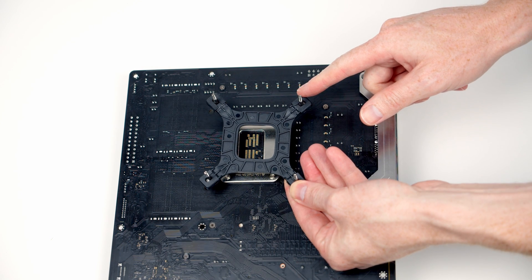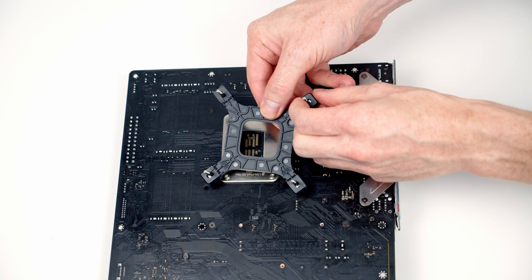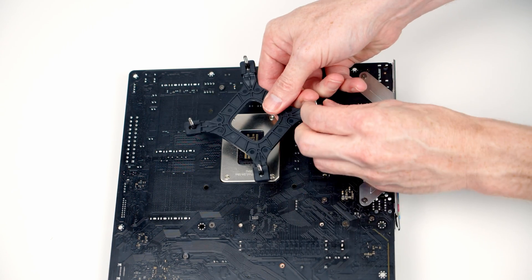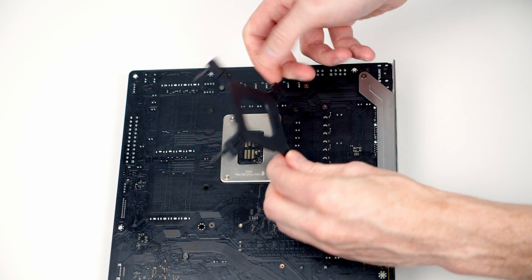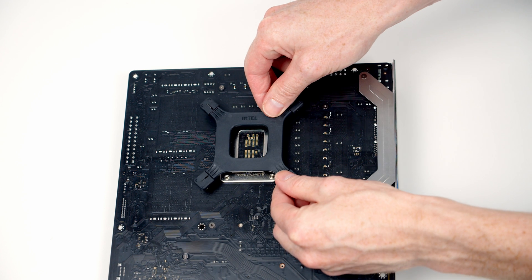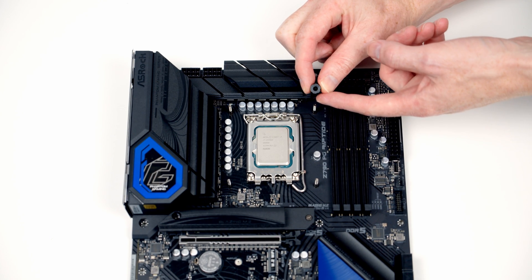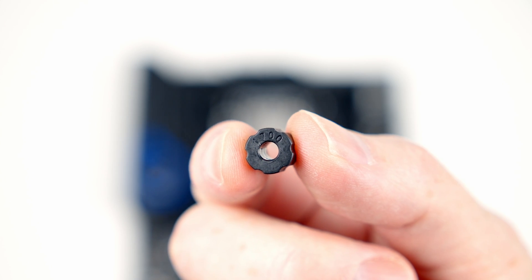We need to install the backplate for our CPU cooler, so we're going to need to remove these pins to the outer slot of this Intel bracket. It's just a matter of pulling them all to the outer setting, and then the bracket should line up with the holes on the back of the motherboard. Then we've got one of these spacers to go into each corner — it's important to use the spacers labelled 1700.